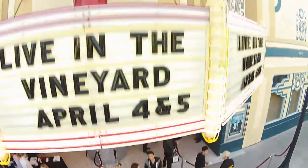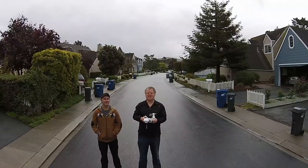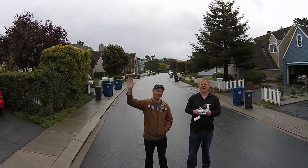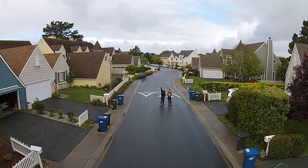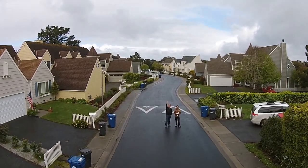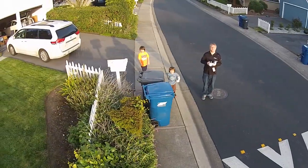Hello, this is Robert Scoble and this is the new DJI Phantom drone with a 3-axis gimbal and a built-in video camera that also does really high quality pictures. This is some of the video I've shot in my first 5 flights. It flies around 20 minutes per flight on a battery.